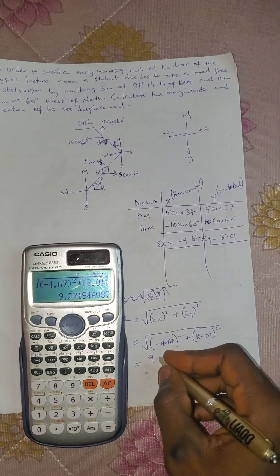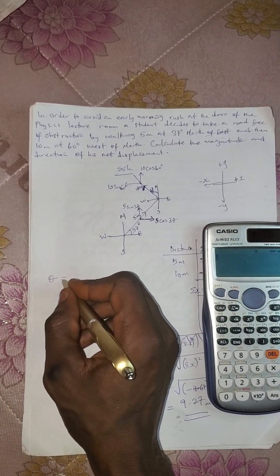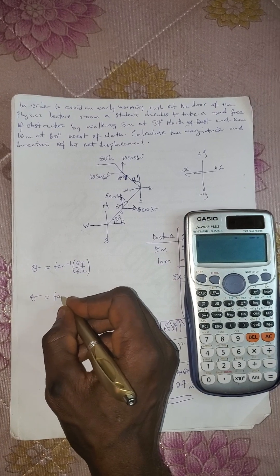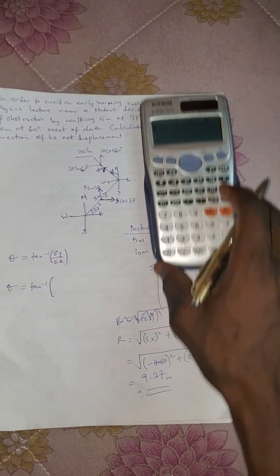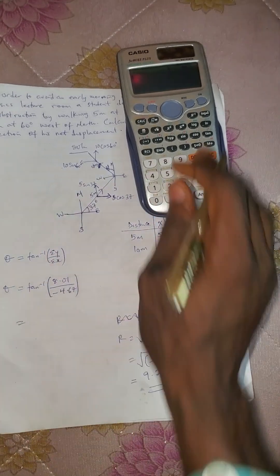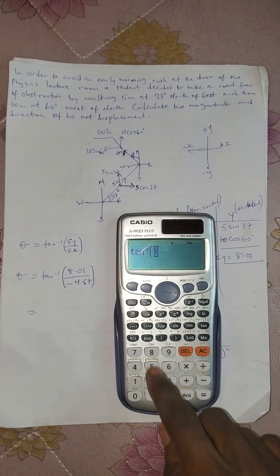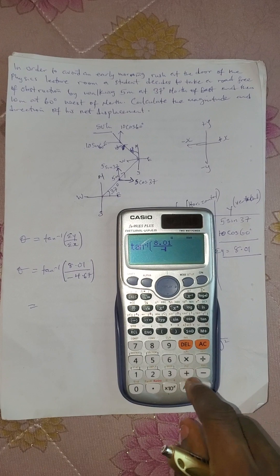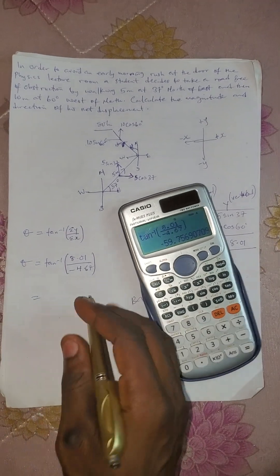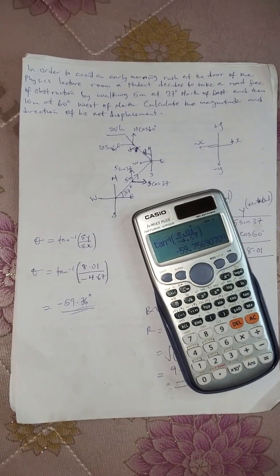We have the result to be 9.27, so 9.27 meters. Now for the direction: direction will be tan inverse of summation y over summation x, which is tan inverse of 8.01 over −4.67. Press shift, tan, then the fraction 8.01 over −4.67, and we get minus 59.76 degrees. This is the distance and this is the direction.